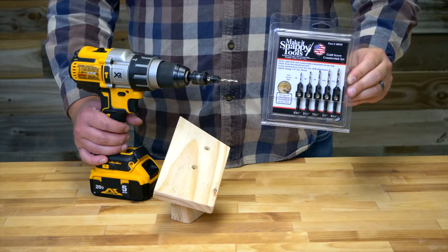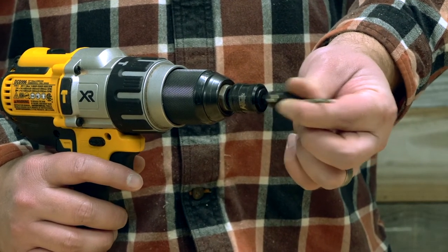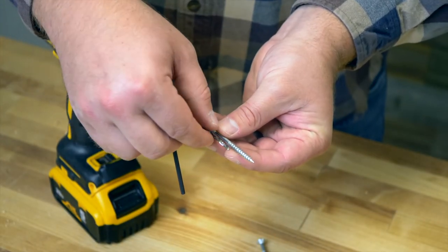Our countersinks are precision machined in the USA and utilize a quarter inch hex shank made to ANSI spec for quick change capabilities. They come with an oversized hardened set screw to securely hold the twist drill.